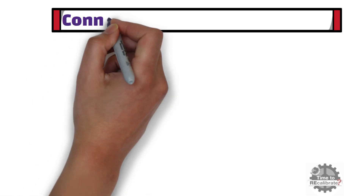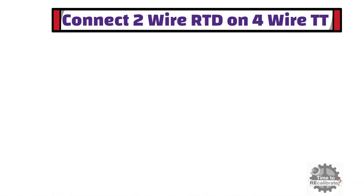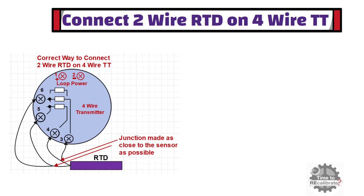In this section, I am going to show how to connect a 2-wire RTD on a 4-wire temperature transmitter. As you can see from this diagram, this is the standard practice. In this method, 2 non-current-carrying wires should extend from the transmitter terminal to the sensor itself, and the junction between current-carrying and non-current-carrying cables should be as close to the sensor as possible.